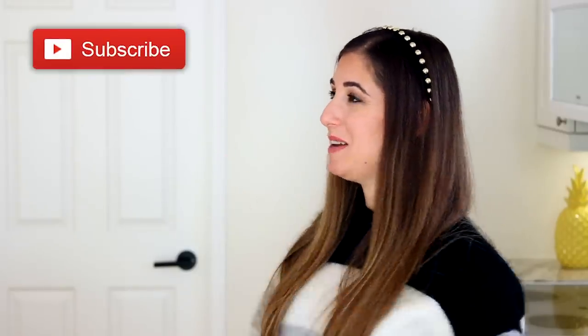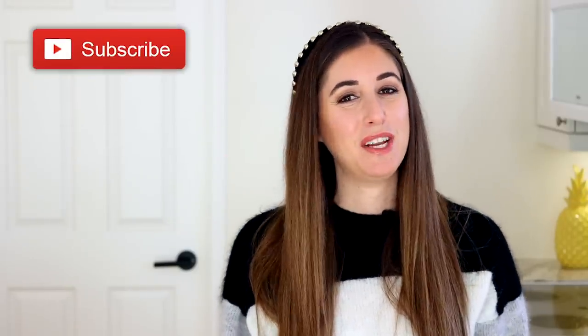Just a quick reminder — if you haven't done so already, subscribe to the Clean My Space channel and give this video a thumbs up if you could use a Christmas miracle this year.